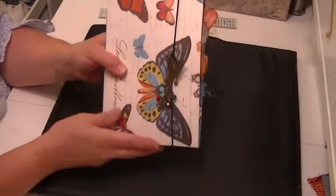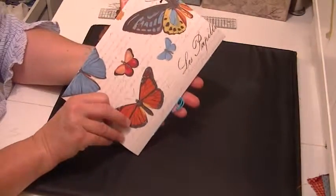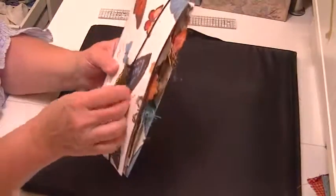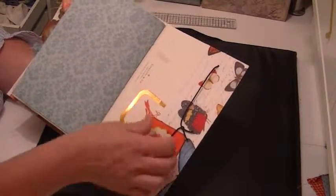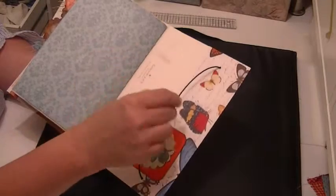This is the Cavallini file folder with the butterflies on it, as you can see. It has the elastic closure, like she showed in one of hers. I just punched the holes, measured, and put them in there, and then tied the elastic. This is the same elastic I used for my faux dories — I think it's two millimeters, something like that.